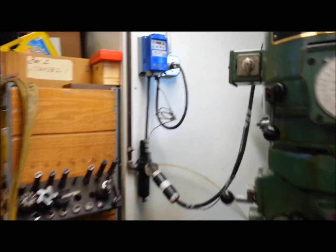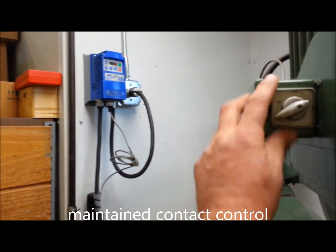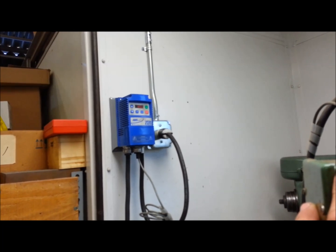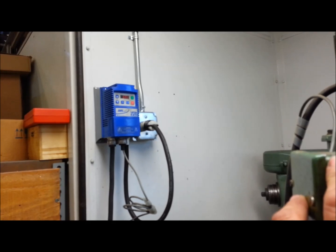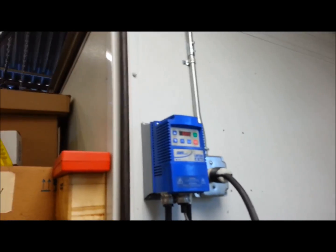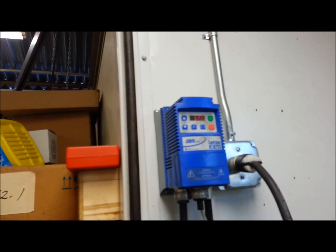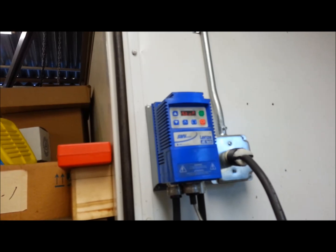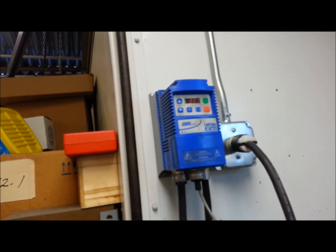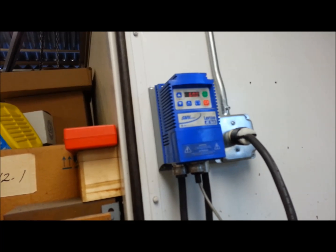Let me talk about the different ways to control this. It's set up for remote start and stop. I turn on my switch and you can see it ramping up. Now we just hit 60 Hertz. Let me zoom in a little bit. We're right back up to 60 in the forward run position, running at 60 Hertz.